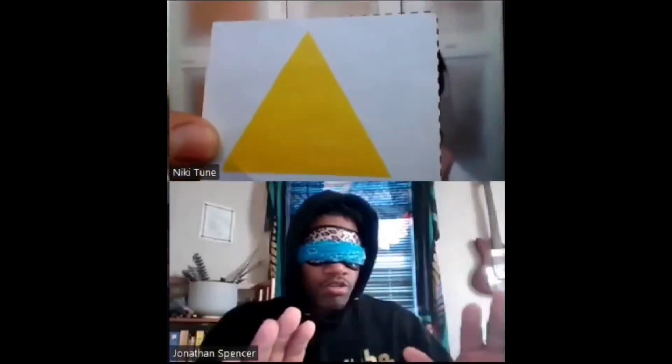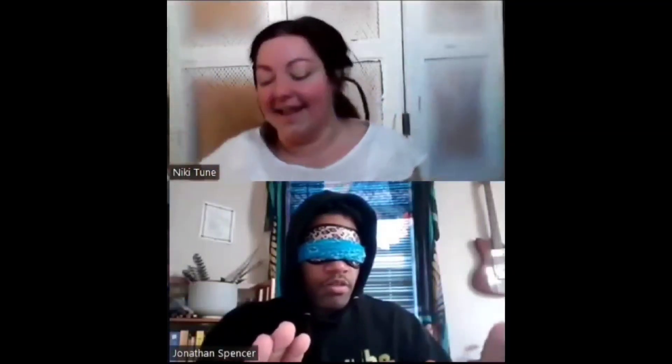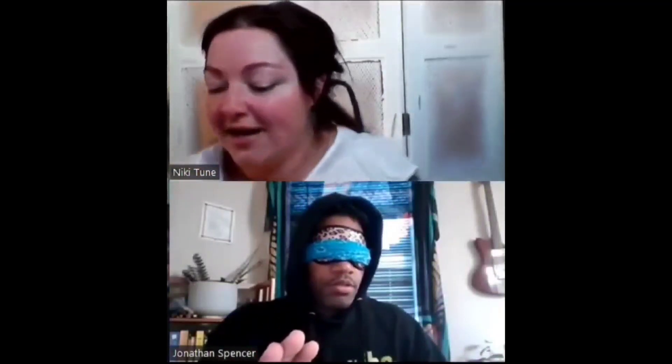A yellow square. It's yellow — but it's a different shape. Yes, exactly — it's a yellow triangle!